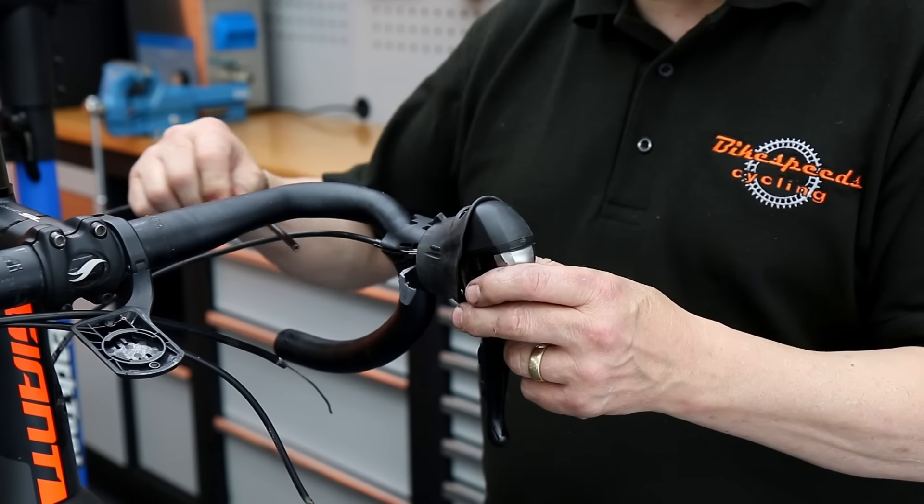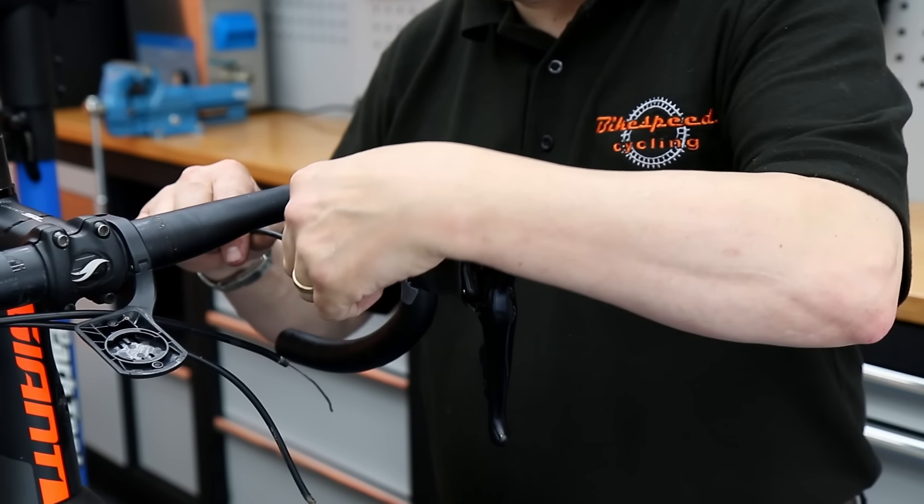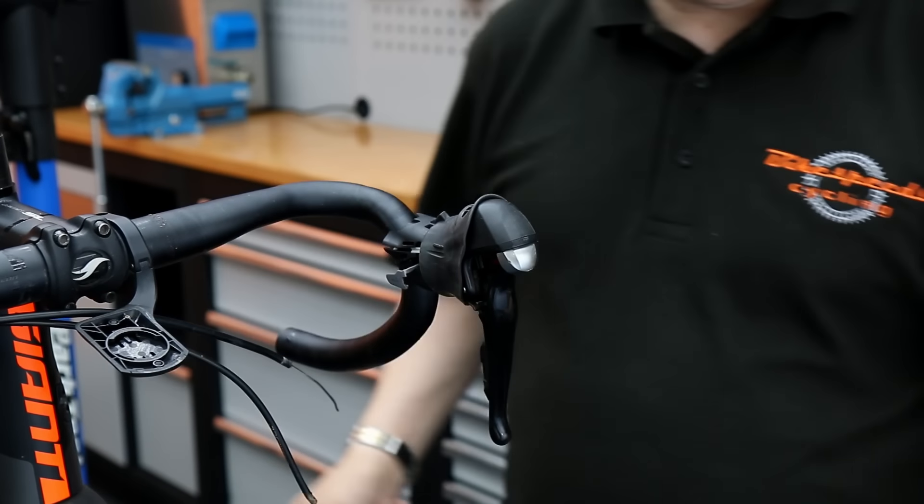Out comes the brake cable — off the bike. We'll cut new ones, put new outers onto the bike, new cables into the bike, and everything will be absolutely perfect when it leaves the shop.